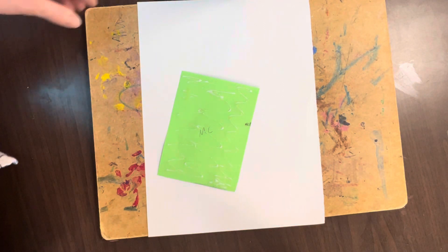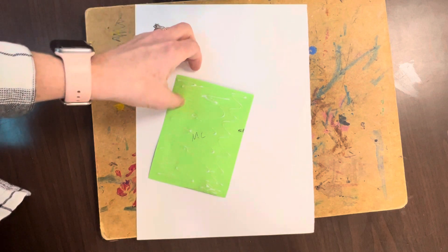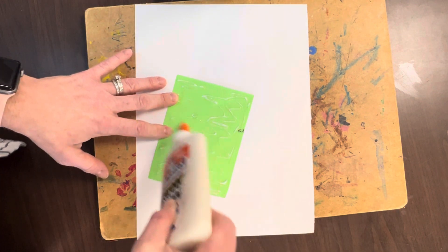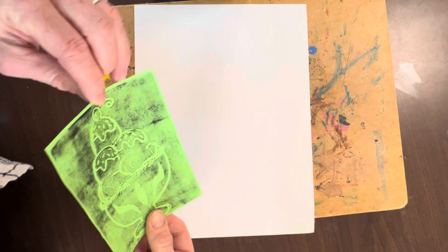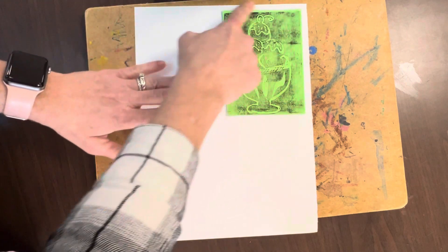We are going to glue your four prints on a white piece of paper vertical — that's the tall way. I was putting just a little bit of glue all over the back of that rectangle. When we glue, we don't want the glue to ooze out the back, so I am lining them up with the corner of the paper.